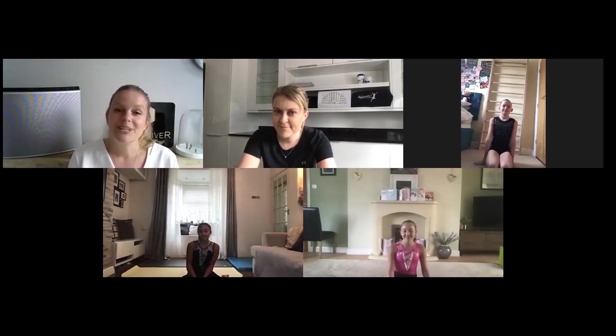We absolutely love to see how you're getting on with the sessions. So this week we've got a super special prize — you could win a Cantilever wobble plate in the colour of your choice and the chance to be in the next Rejuvenate and Cantilever session. For your chance to win, please tag Cantilever and Rejuvenate Vizio in your social media posts and use the hashtag Balance and Bar. If you have a private account, please direct message us with your videos and pictures.